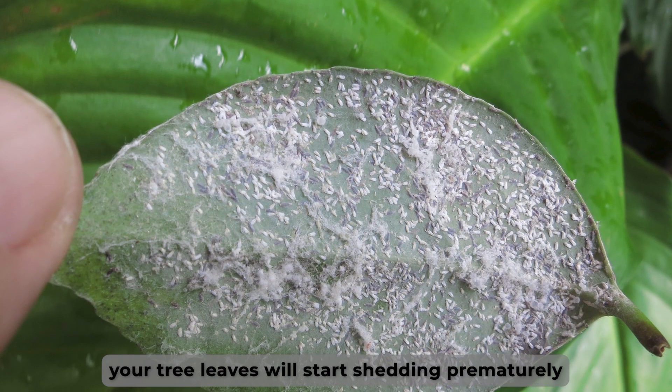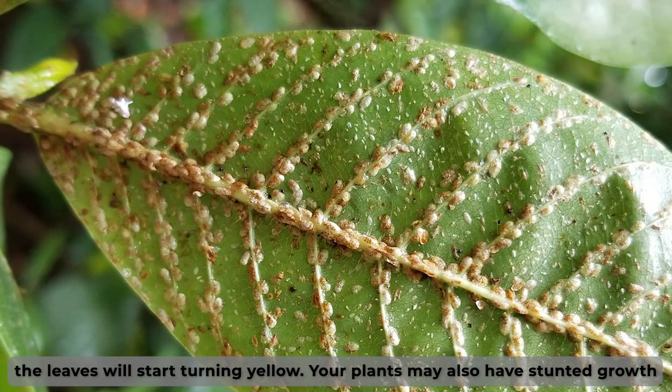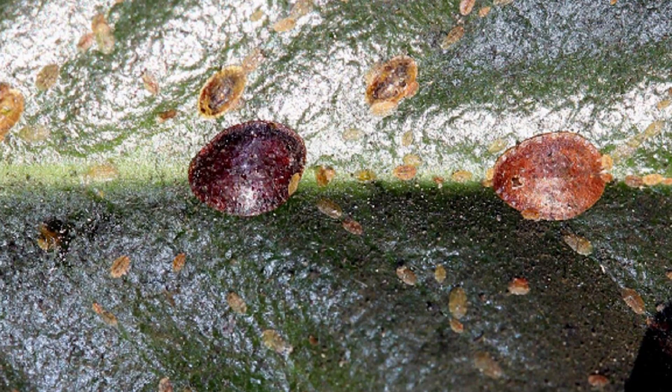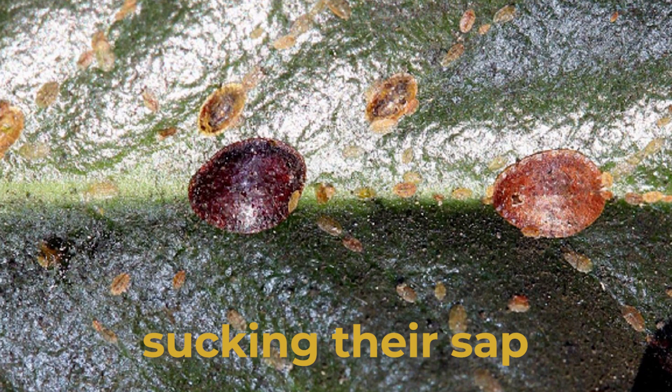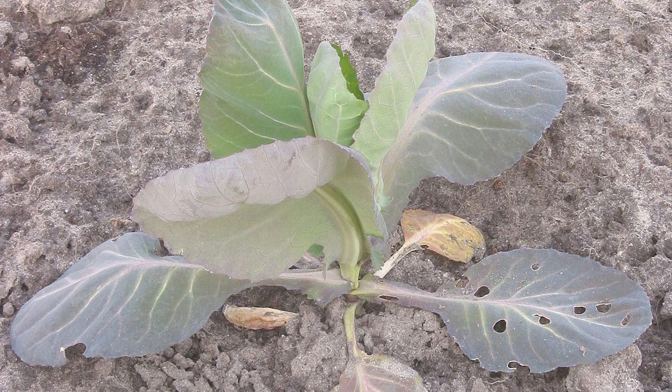The symptom you'll notice is that your tree leaves will start shedding prematurely and the leaves will start turning yellow. Your plants may also have stunted growth. The scale insects feed on leaves by sucking their sap and leaving them weak. Once attacked, you'll notice poor plant growth as others may die.